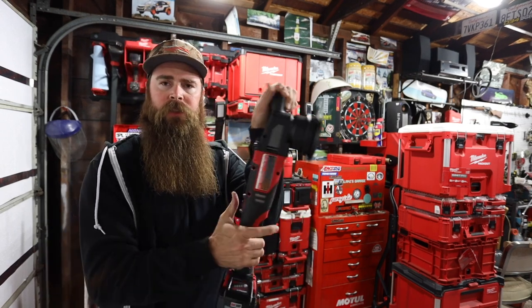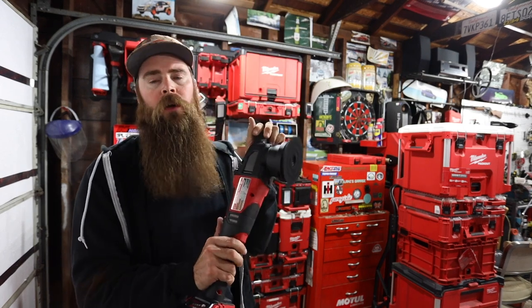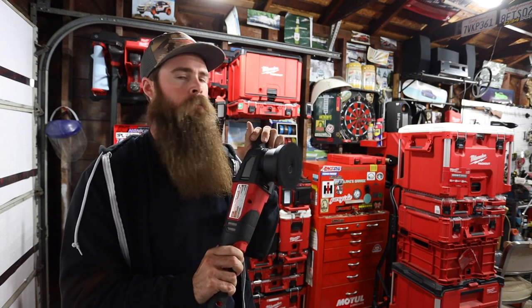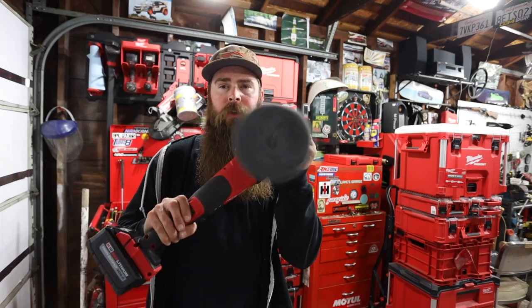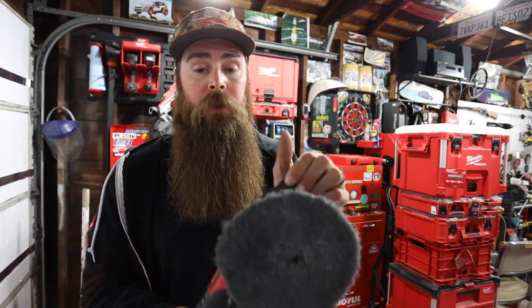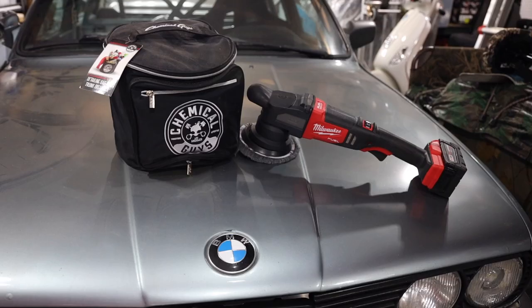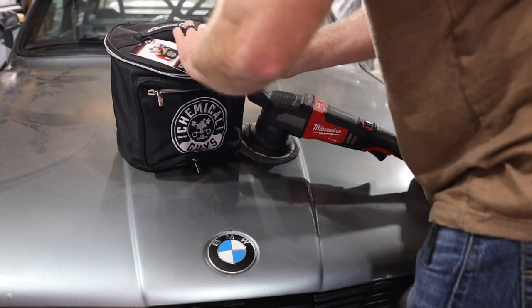It looks like there's a lock on the side, which is good. 5,100 RPM — sounds good. Let's go ahead and throw a pad on this. This is a wool cutting pad. Let's put a little bit of cutting compound on here. Right now there are lots and lots of swirls in the paint — the E30's paint is pretty rough, probably a $300 paint job on this car at most.